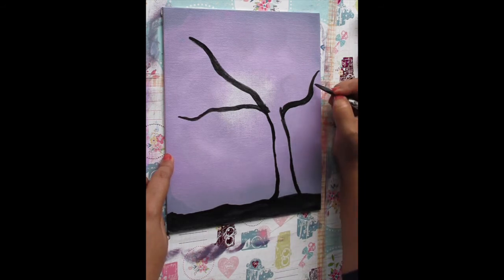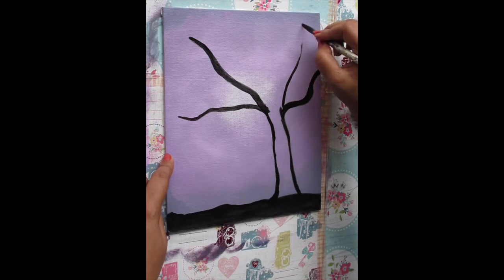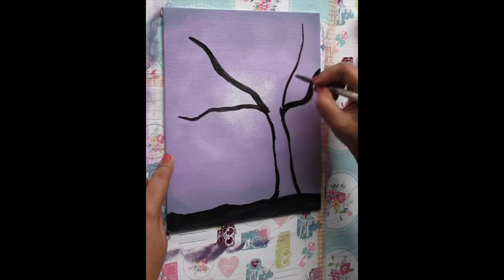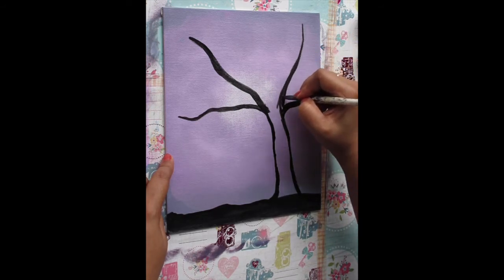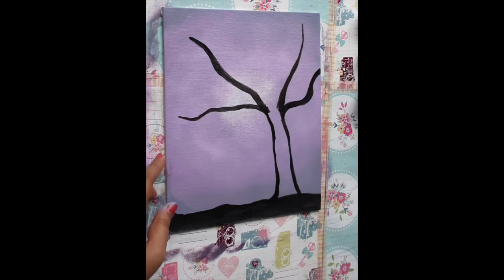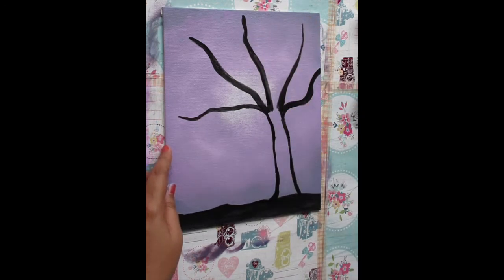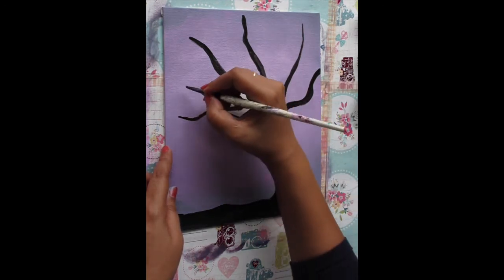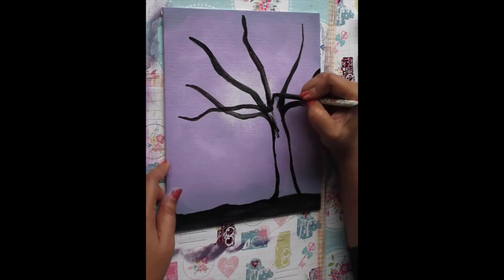Just go on to make the main branches like this using the same technique of spreading out from the trunk. The only thing you have to keep in mind is that the branches are thicker closer to the trunk, so just keep spreading out the branches. You can also make some branches cross over others to make it more realistic.